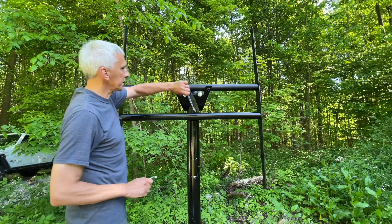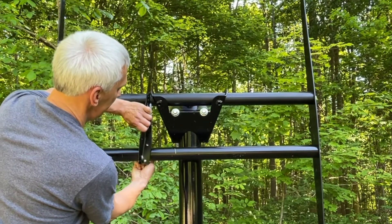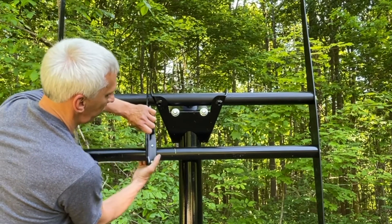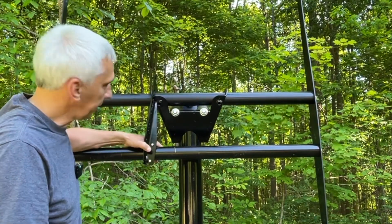The instructions say to put this piece on. Unfortunately there are no washers, so I'll have to take it back off later — I don't have washers right now.